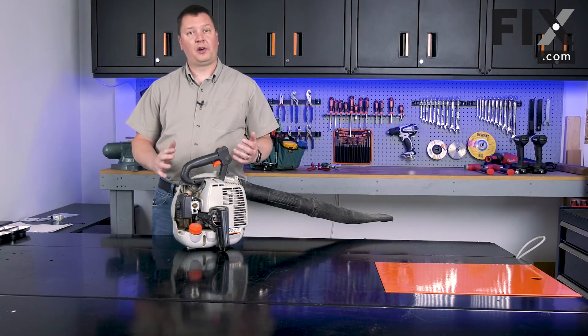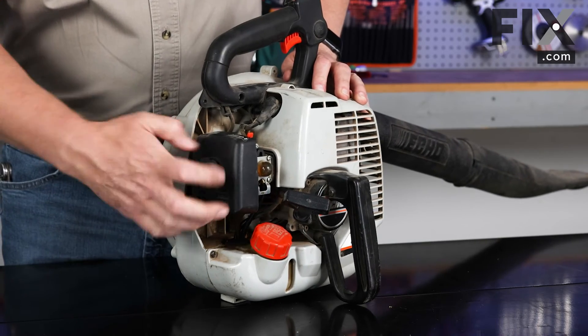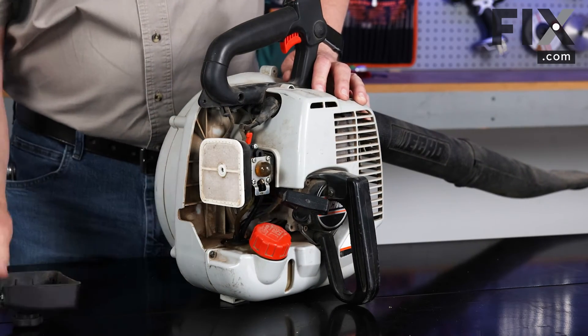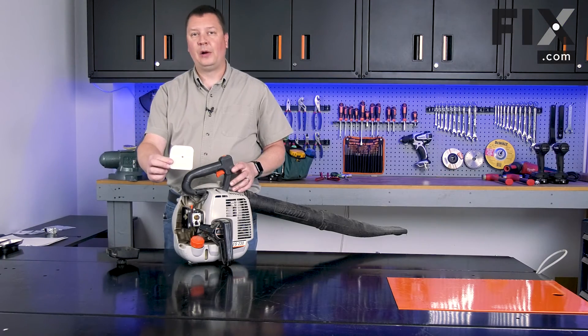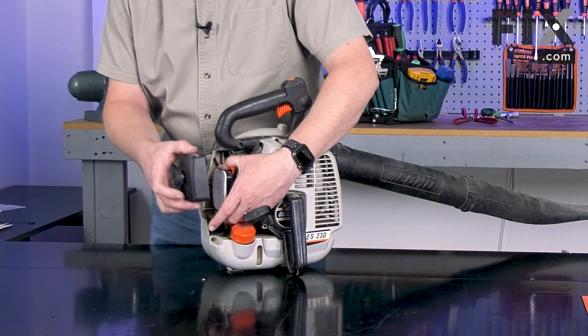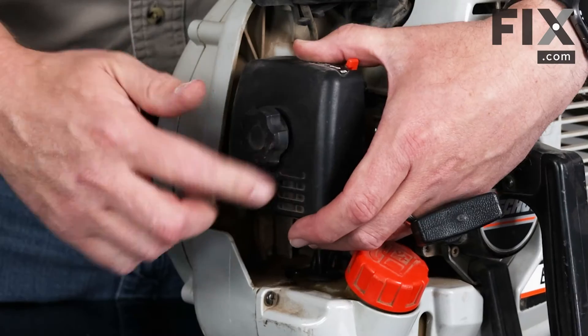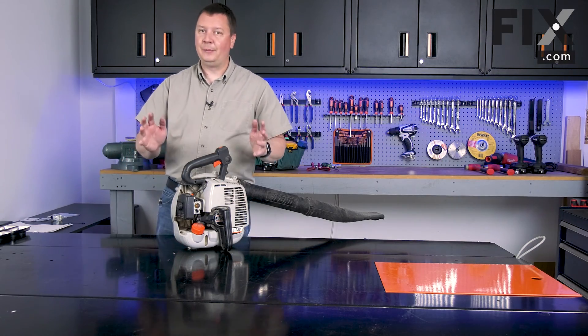The last part we need to replace as part of our yearly maintenance is the air filter. I'll remove the air filter cover and then remove the filter. Now I can install the new air filter — I place it onto the air filter base, then reinstall the cover and secure it with the knob. And that's it for our yearly maintenance.